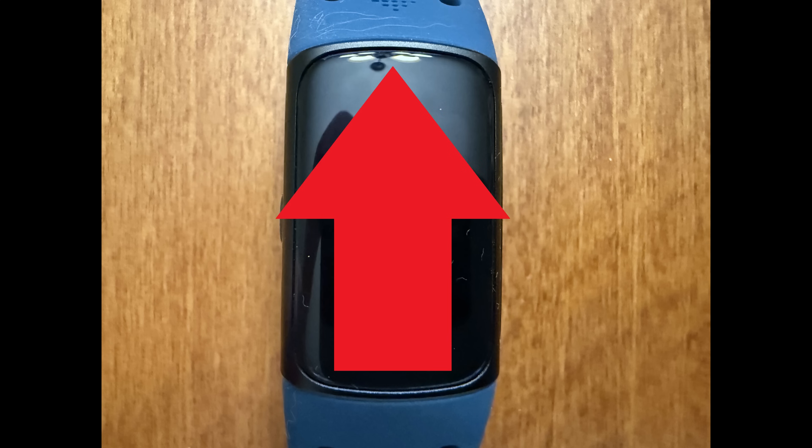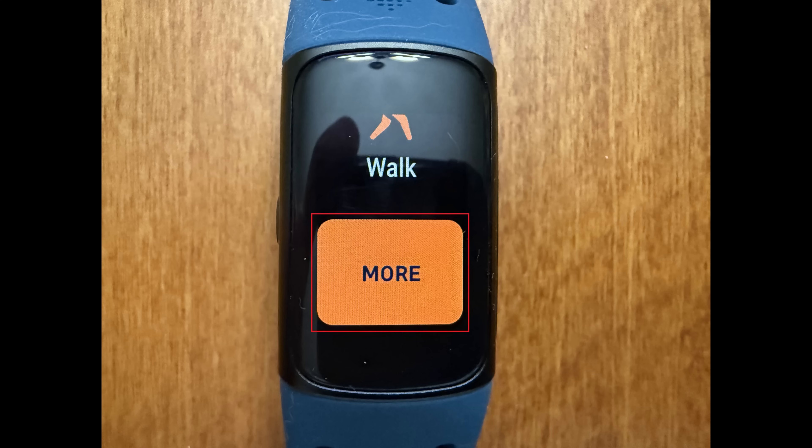Step 2. Repeatedly swipe from the bottom to the top of this screen until you see a More button, and then tap More.